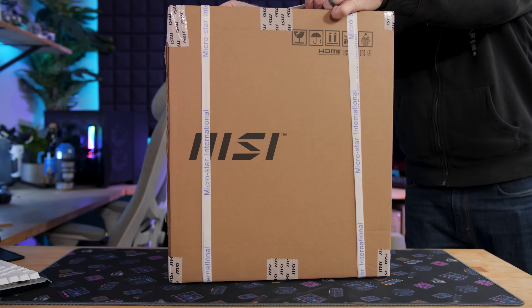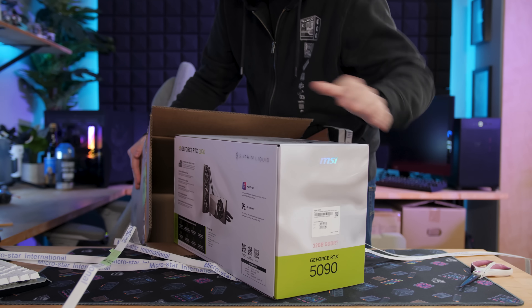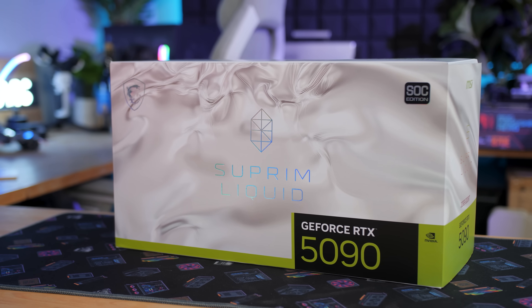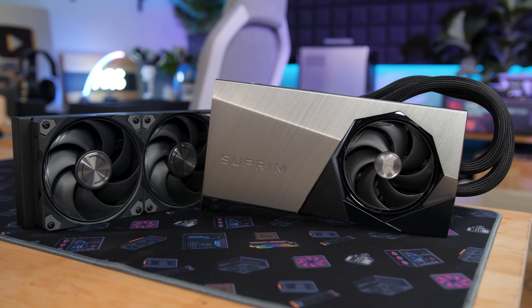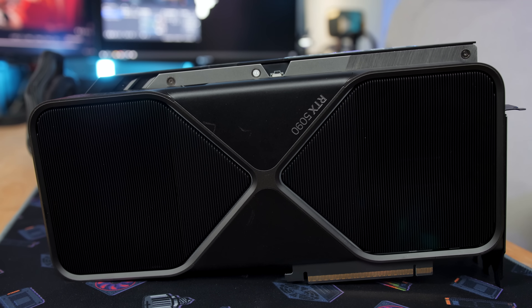Hey everyone, welcome back to Paul's Hardware. Today I'm bringing you a review of this graphics card from MSI — the MSI RTX 5090 Supreme Liquid SOC, which means it's overclocked, it's liquid cooled, and I'm going to be overclocking it some more, as well as comparing it to the RTX 5090 Founders Edition.